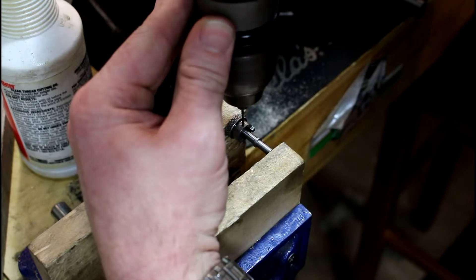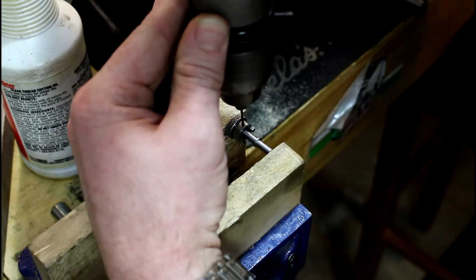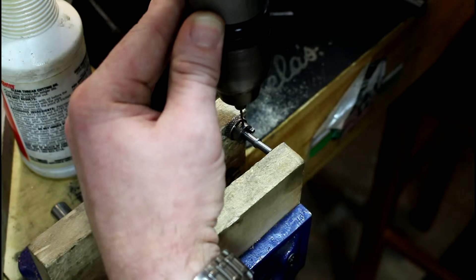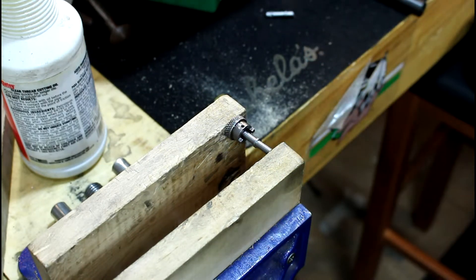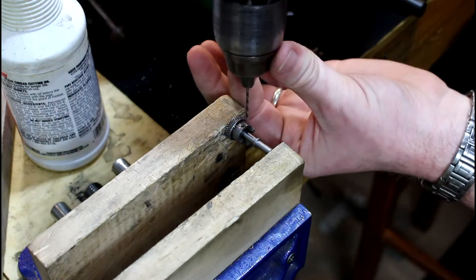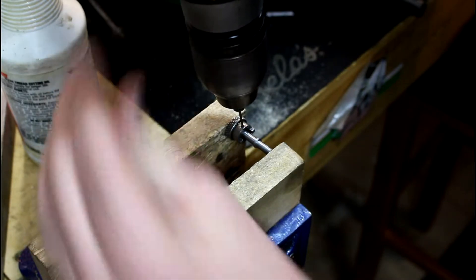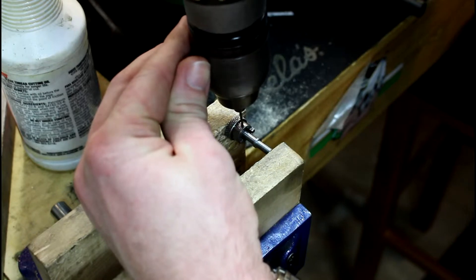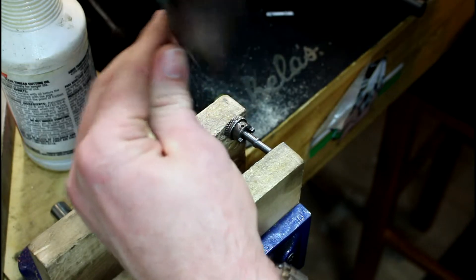That's the bad thing about doing this — you can't guarantee it going straight like you can if you do it on a mill. I won't feel good about it until I'm done. I don't feel good about it right now. If all else fails, we're going to make a new pin.